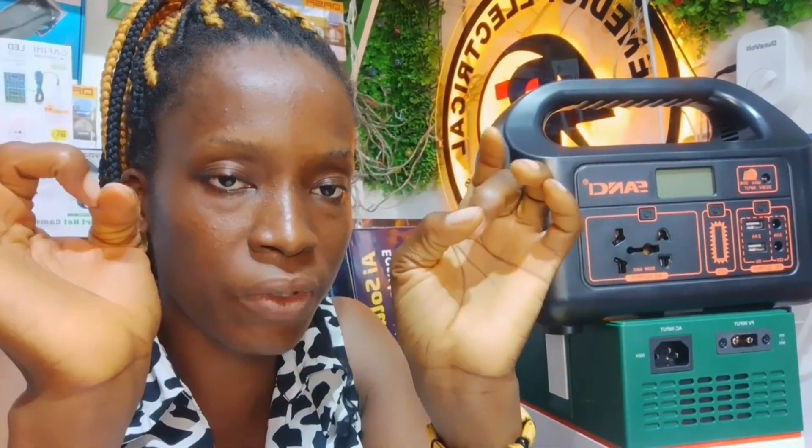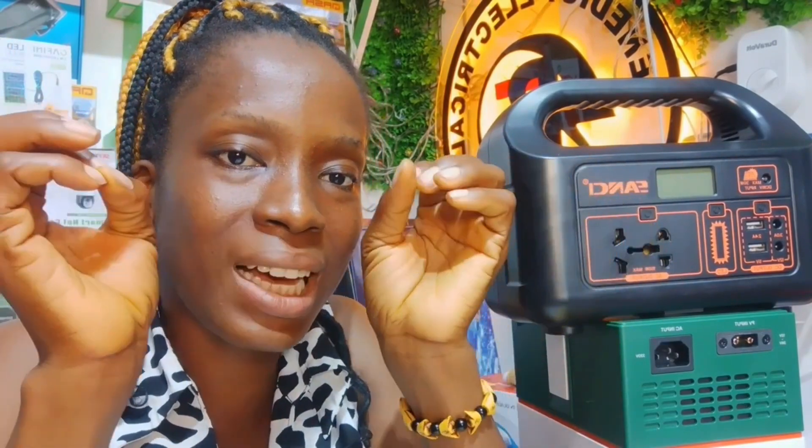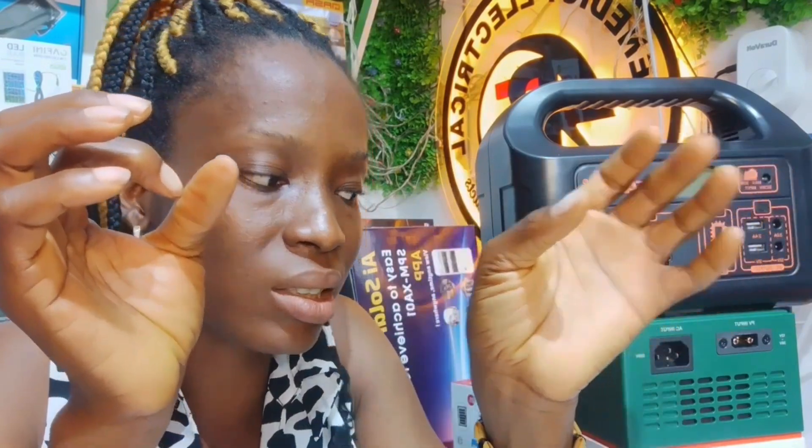The solar generator can be charged with electricity and also with a solar panel. If you bought this for the first time and you have electricity, please use electricity to charge it — it will be faster. You can also use a solar panel if you don't have electricity, but electricity is always faster. Give it a full first-time charge before you start using it. Also, the charger adapter is usually warm or hot in some cases when you are charging, depending on the particular solar generator.